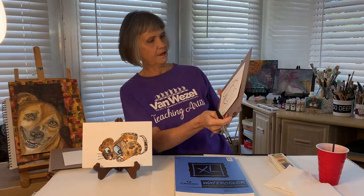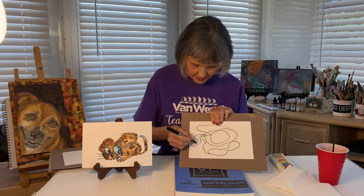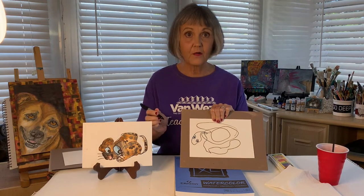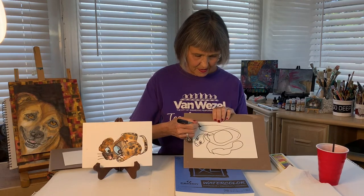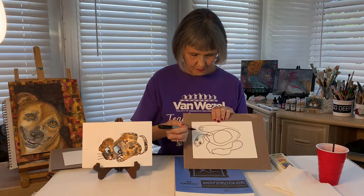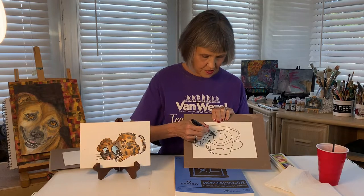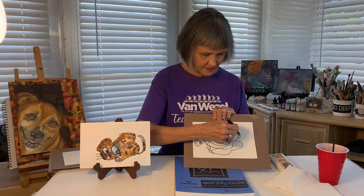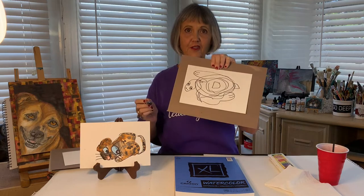Let me see — I have to kind of look at it this way. Oh, I see something. So right here, I'm going to put an eye here and an eye here. Do you have any idea what it is already? A dot here and a dot here, and some lines there and a line there. I'm going to add some additional lines in here. And I have a turtle.